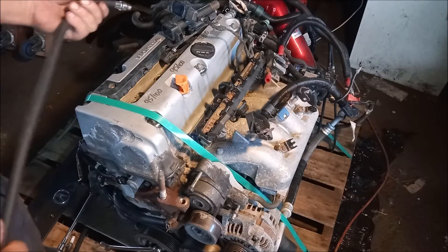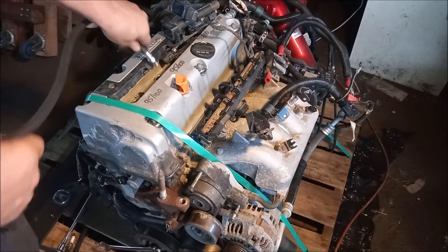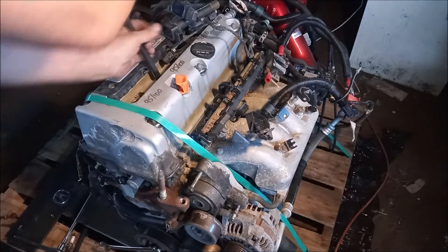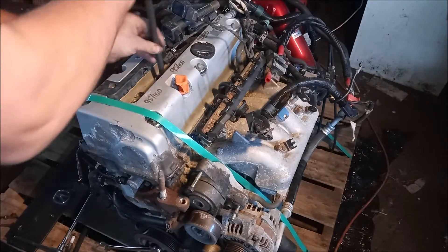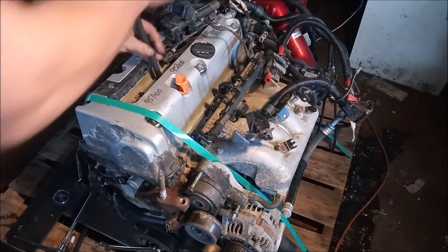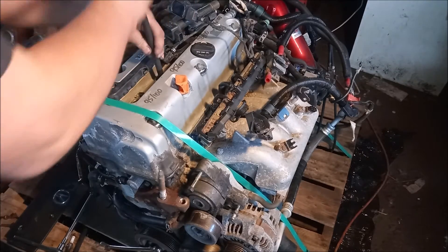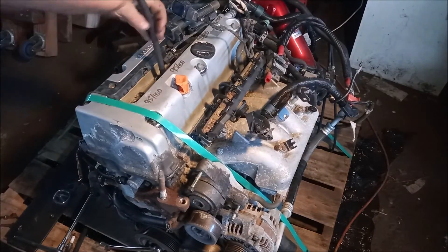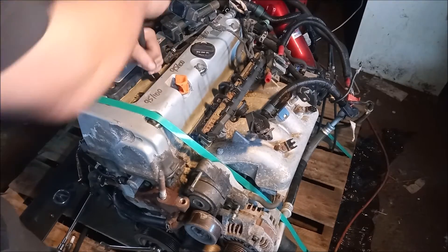The first step is to thread this end of the hose into the spark plug hole. This can be a little bit tricky to do. It usually goes right in. It doesn't have to be all that tight, just good and snug. It has an O-ring to seal it.